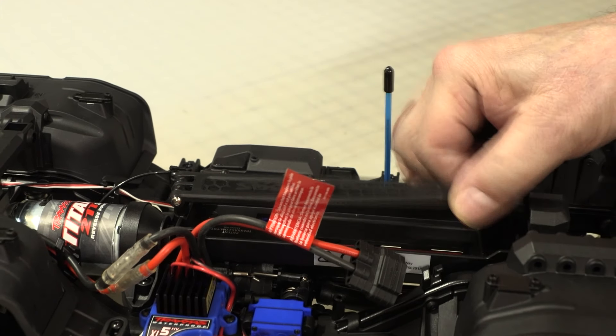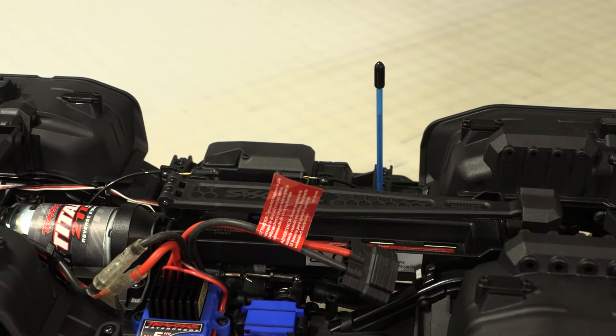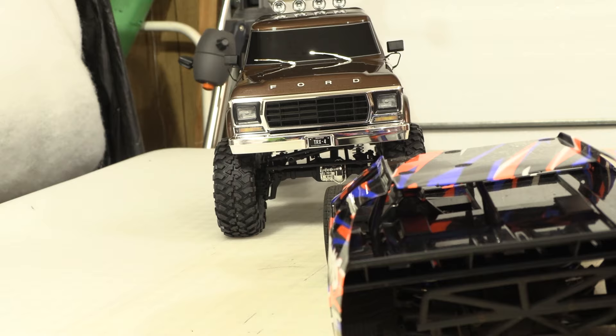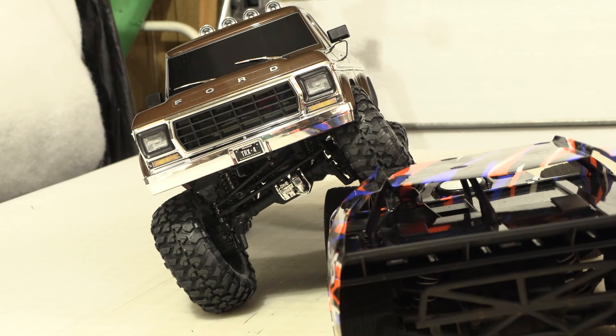Traxxas wasn't about to have hood pins holding the battery in, so they made this nifty lever that you can adjust for two different size batteries. So all that's left for me now is to wait for some weather so I can get this thing outside and run something over out there.